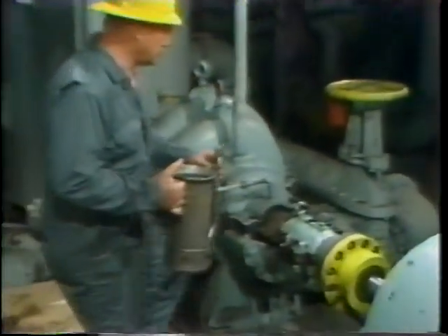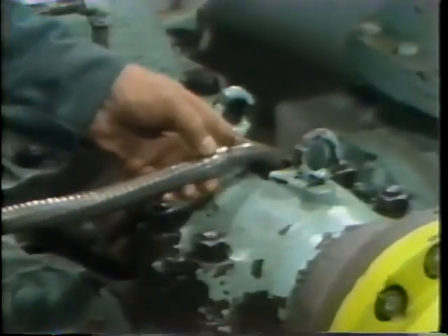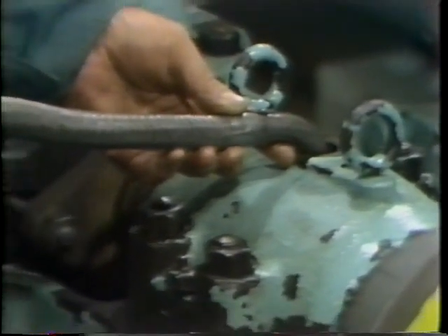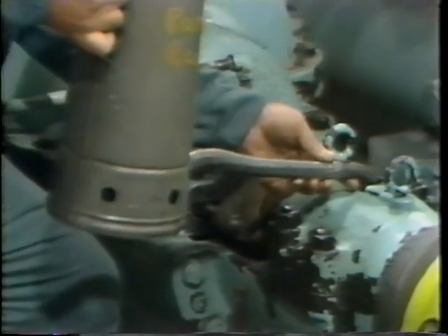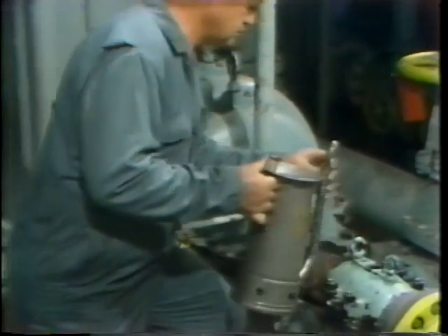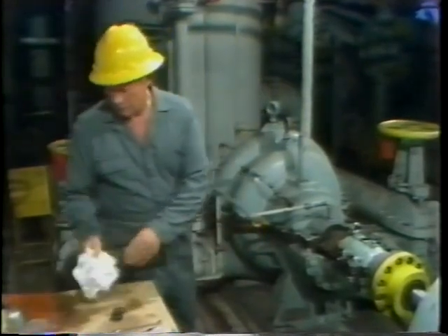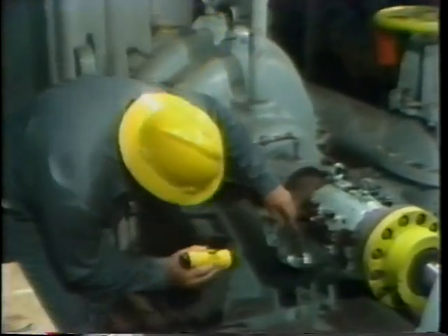Next, he's ready to refill the bearing oil reservoir. He has already measured out the right amount of the proper type of oil. How does he know the amount and type? In this example, he is referred to the manufacturer's instruction book. However, in your plant, you may have special facility procedures which spell out this information. In either case, the proper amount of the proper type of oil is placed in the bearing oil reservoir. Then, before going any further, the workman checks the sight glass to make sure that the oil is now at the expected level.